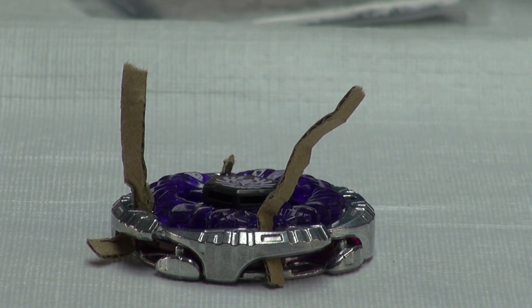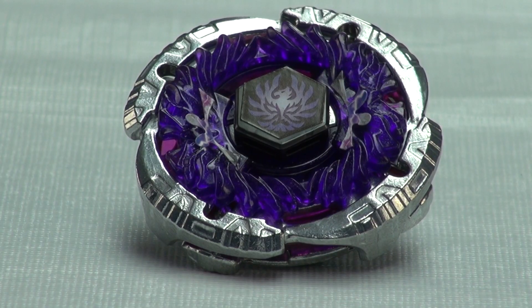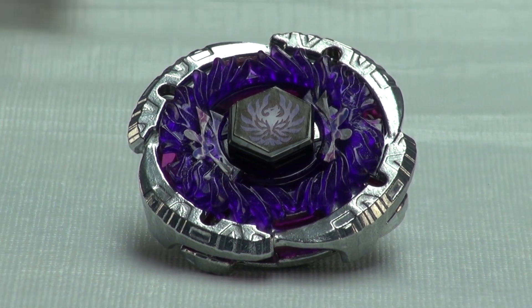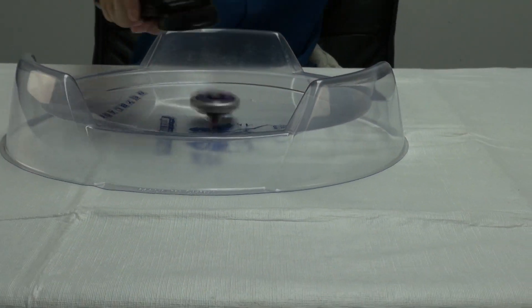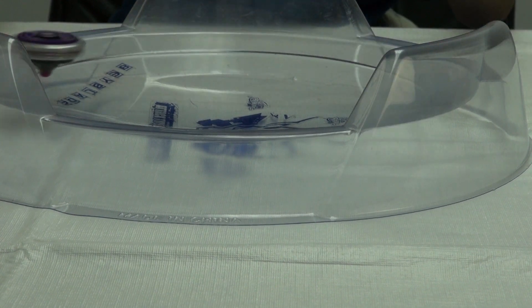I'm just going to leave it like that. I'll get out the rest of the parts for it. Now the second piece is on Jade Jupiter — it looks really nice. And of course now, this test launch begins. Jade Jupiter spins very nicely. It's a very nice Beyblade.